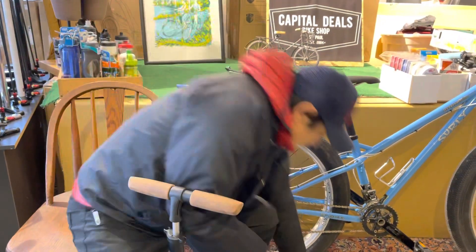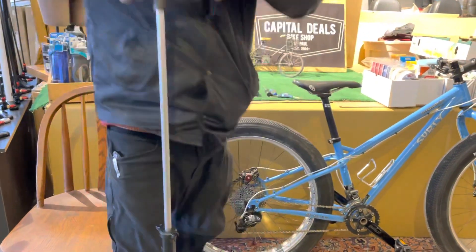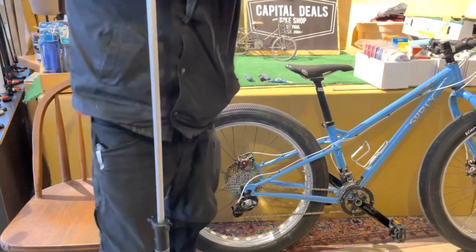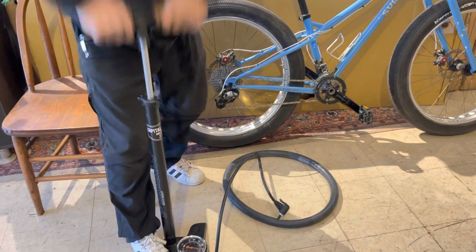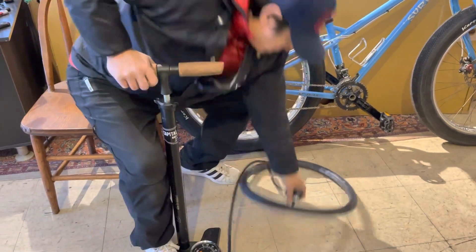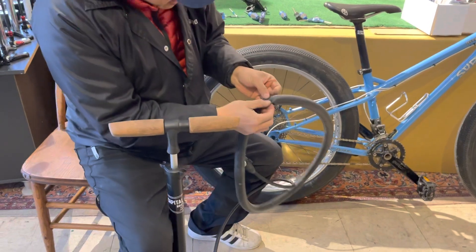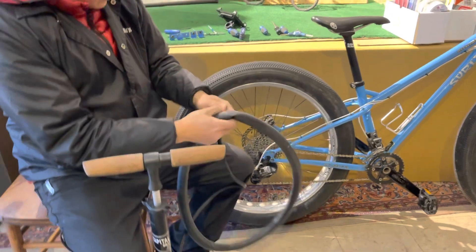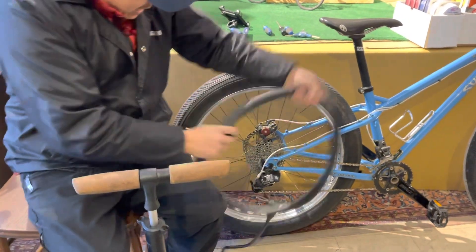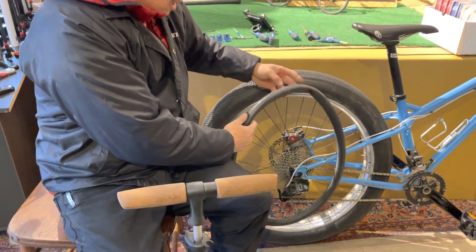If you were patching it, you could use a patch kit or put a new tube in. I would also recommend that when you're changing the inner tube, you find out what caused your flat. Because it's right in the middle here, it would have been on the tire on this side. What I would do is line this tube up to the tire, find the hole, and then pull out whatever caused your flat.